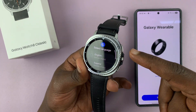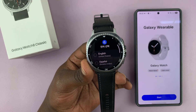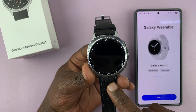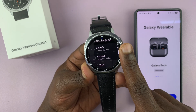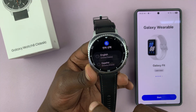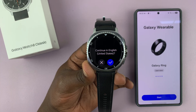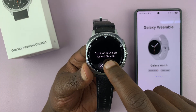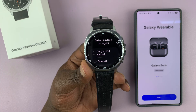When you turn on the watch for the first time — by long pressing this button — this is the first screen you're going to see. So let's set it up. The first thing you have to do is select your language. There are languages here and there's going to be more when you tap on the plus symbol. Since that's English, I'm going to select English. It's going to ask if I'm sure I want to continue in English. I'll click on the checkmark and it's going to set up my English starting guide.